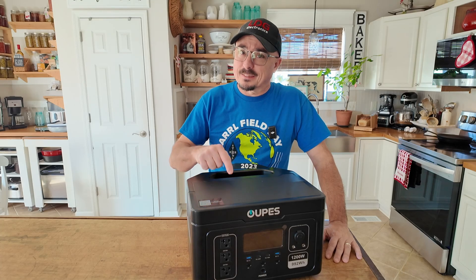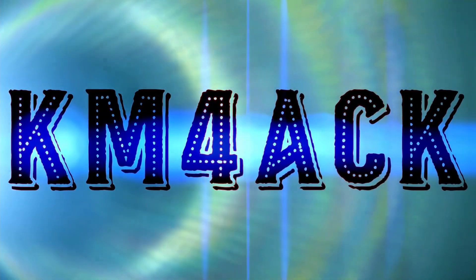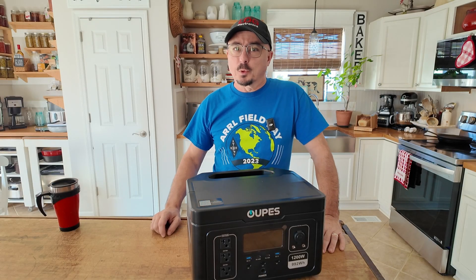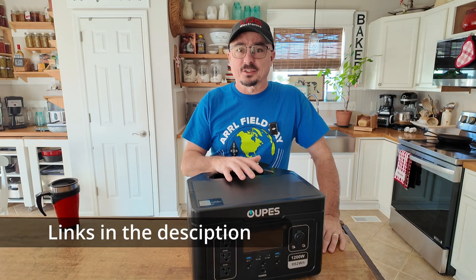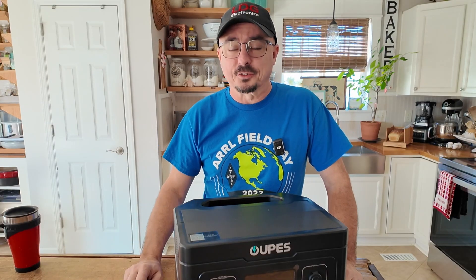Opus has done it again, but this box is a little bit deceiving. Stick around and we'll get right to it. Welcome back guys, Jason KM4ACK. Today we're going to take a quick peek at the Opus Exodus 1200 — try saying that three times really fast.